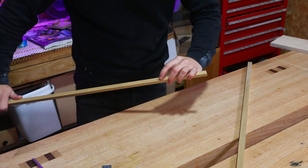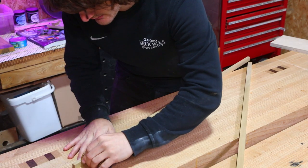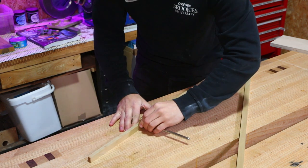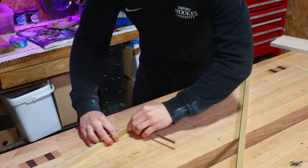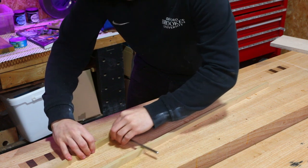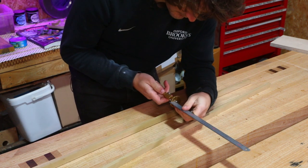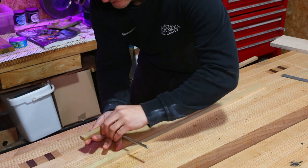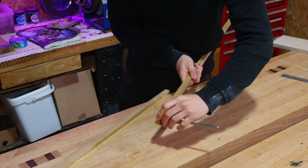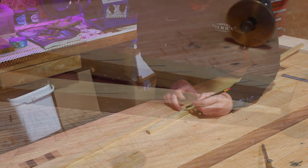I'm going to pick which side looks nicer — i.e. fewer defects — for the outside edge. There are little defects up here but I'm pretty sure they'll be cut out once I get this down to length. I'll get the depth marked nicely and consistently all the way along both pieces. That's the depth sorted, and then I just need to reset the gauge to mark out how far in the rebate needs to go. I'll also mark which area needs to be removed.